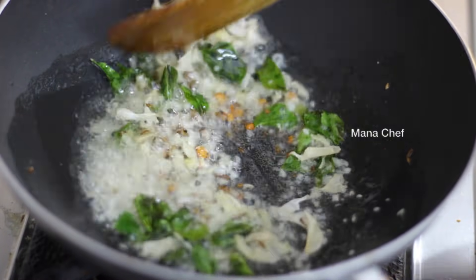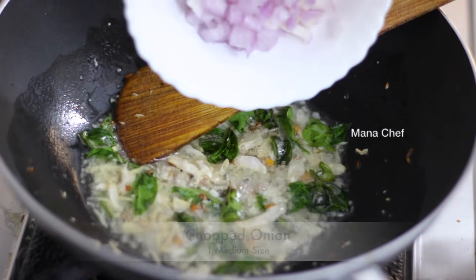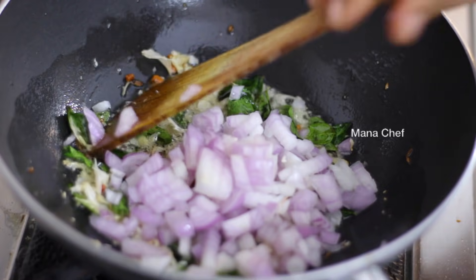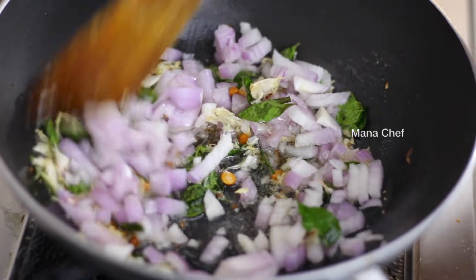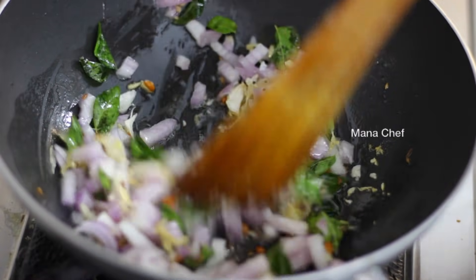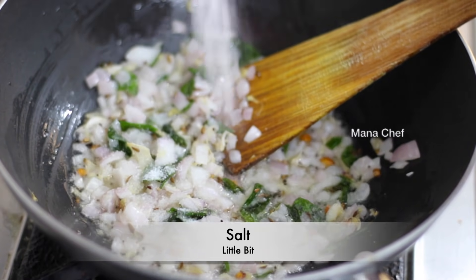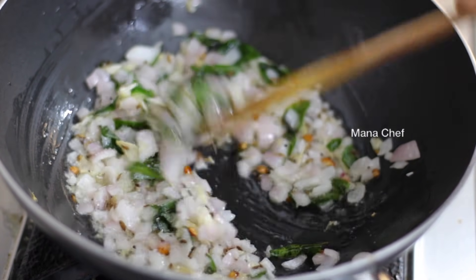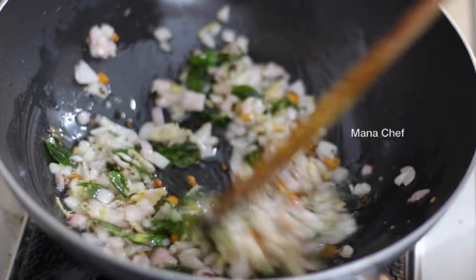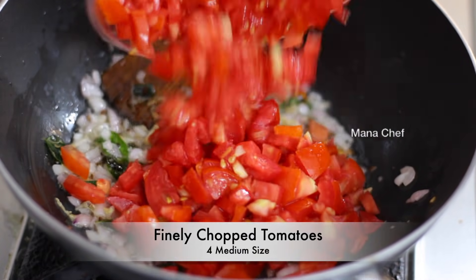Heat the oil in the pan and add a medium size. Add the oil in the pan. Pick the tomatoes in a bowl and put the tomatoes in the pan.